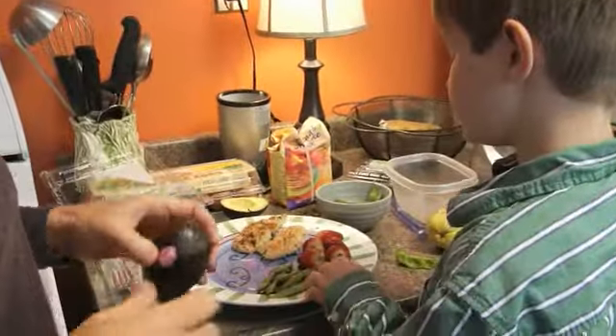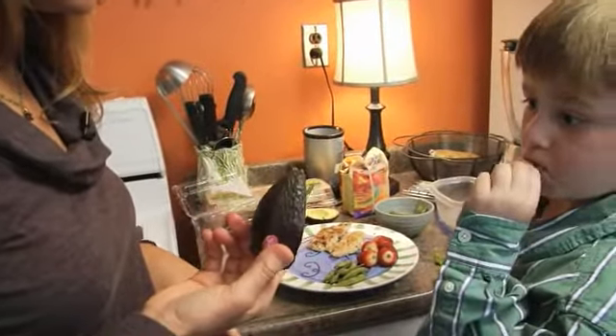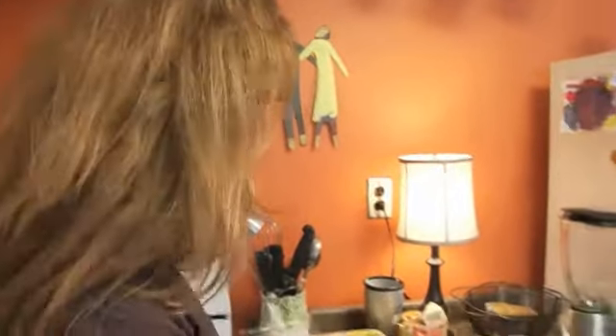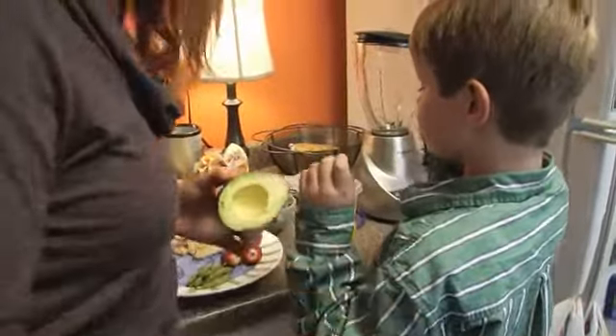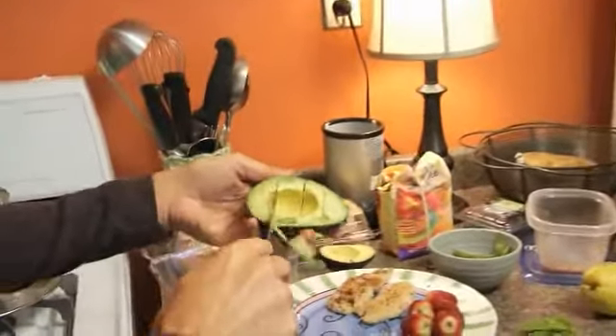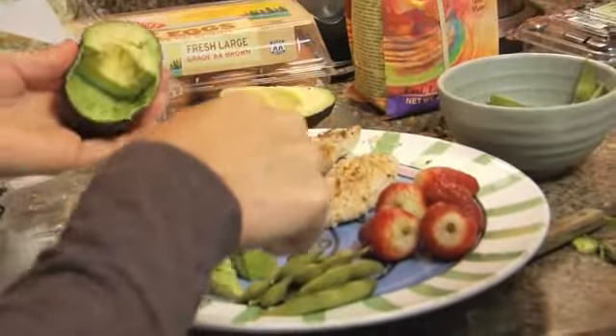We're also going to add a healthy fat to this mix. Is avocado a fruit or a vegetable? It's a fruit. A lot of people aren't sure what an avocado is, but it is a fruit - and it's also an incredible source of fat. Don't be afraid of fats because you need them in your diet, you just have to watch your portions a little bit. About half an avocado is pretty much all you need for someone Max's size.